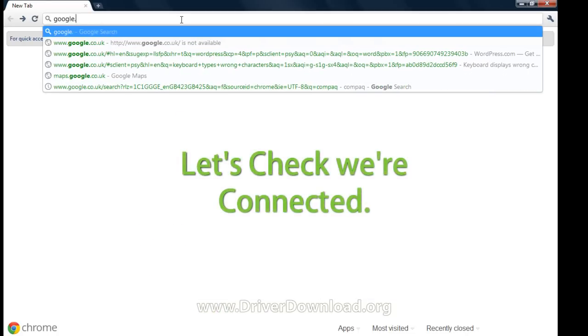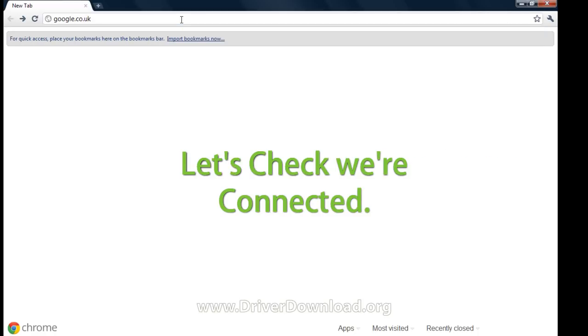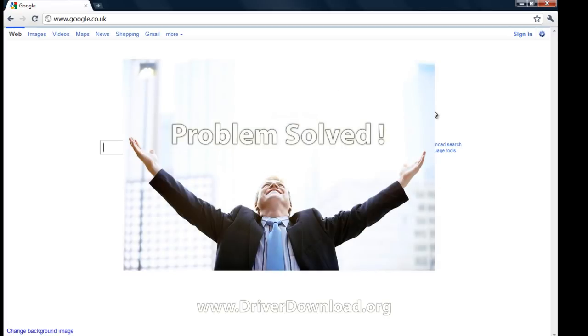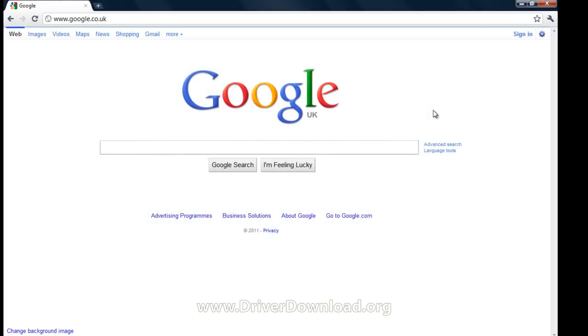Finally, just to be 100% sure, let's check that we're connected by accessing Google. If your page loads, your driver device is now working successfully and your problem is solved.